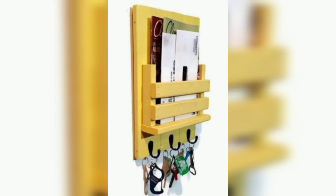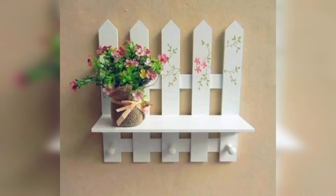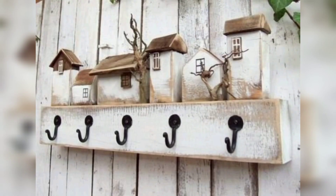Hello viewers, assalamu alaikum. How are you all? I hope you are fine. May Allah bless you — keep smiling, always be happy in your life. Welcome back to my channel. Please watch my video. Today I share this video and I hope you love these designs and ideas.